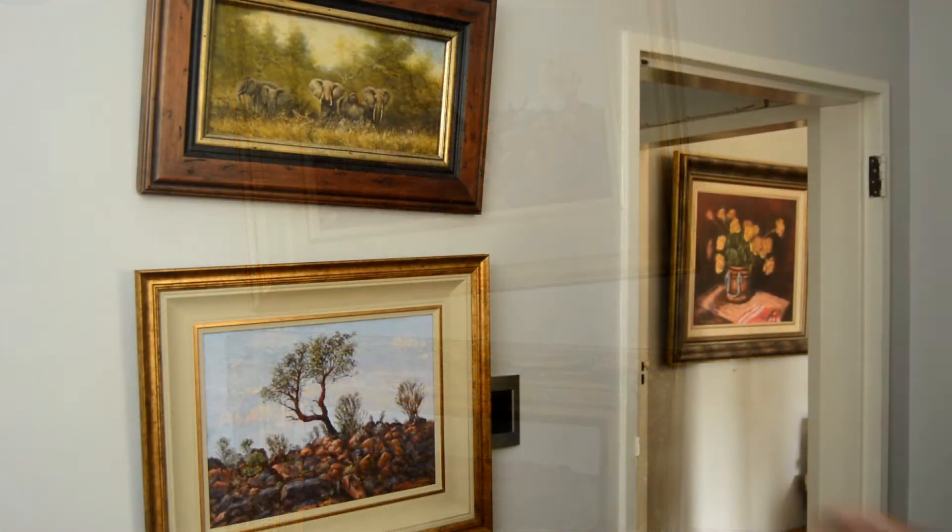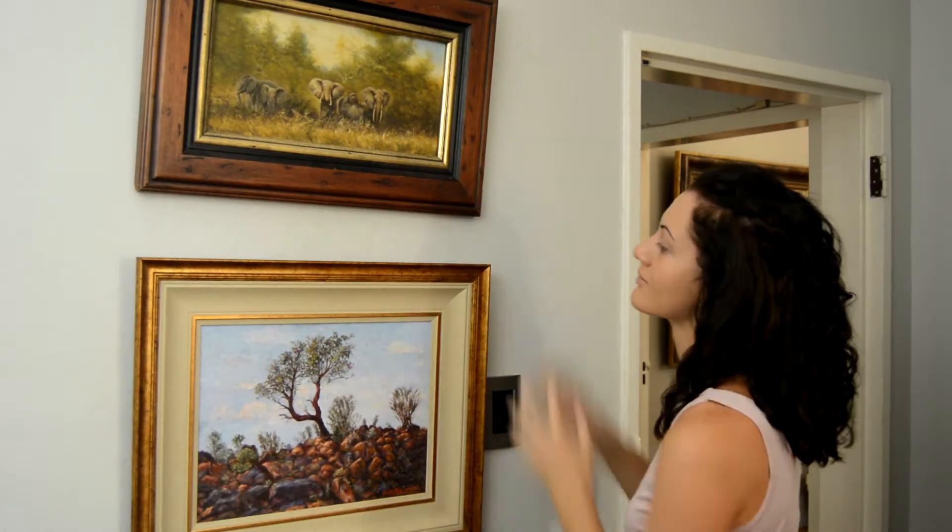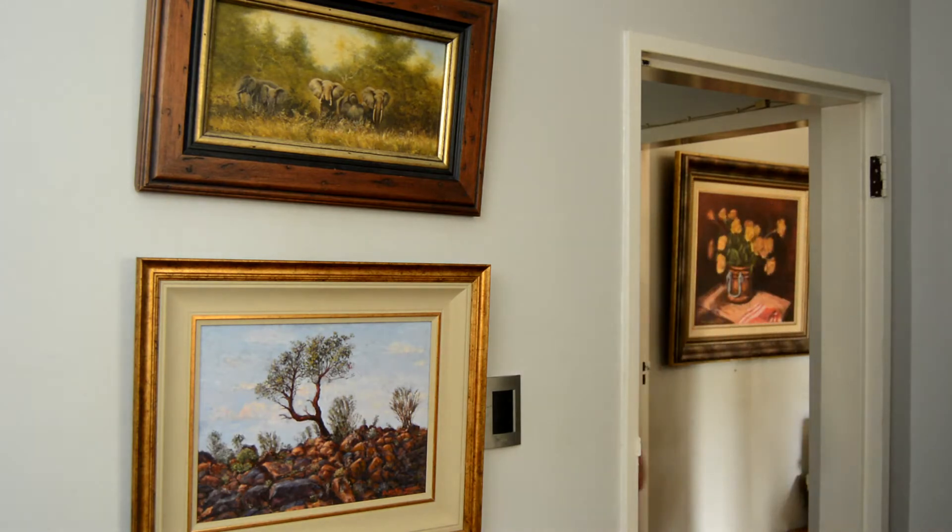Wind, traffic, loud noises, industrial activity and light tremors are all responsible for the irritation of pictures going out of balance and hanging slanted.